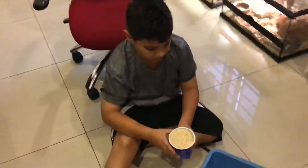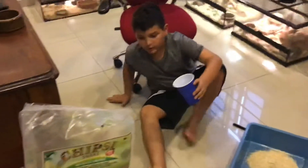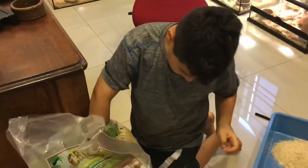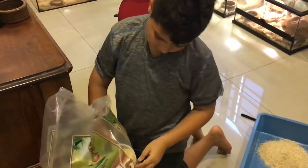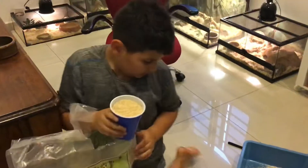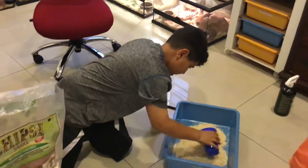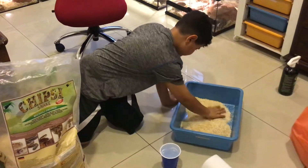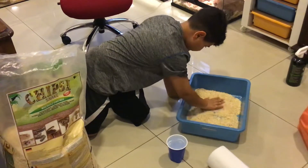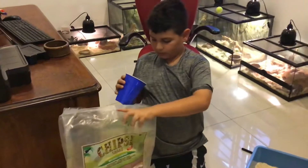Substrate it, and then you're going to want to pour it. Depending on what size your bins are, there's a different amount that you put in for every bin. One more, just a little bit of measure.